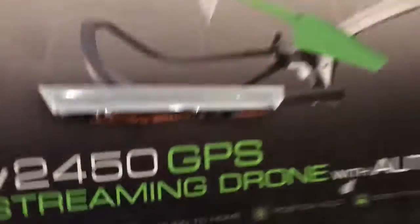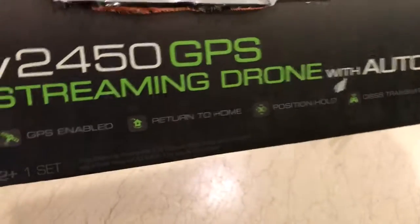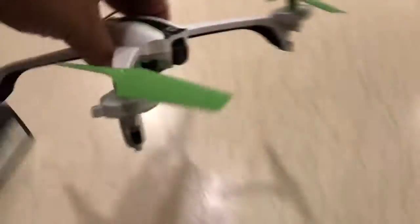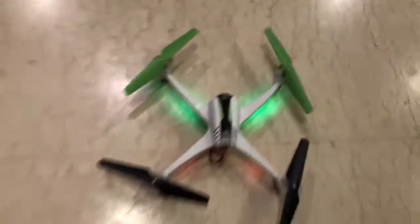Hello everybody. What I have here is the Sky Viper V2450 GPS drone. It comes with Autopilot. This is the drone itself. It has the U-Blox GPS, comes with the battery, 720p camera, and the transmitter and holder for the smartphone.